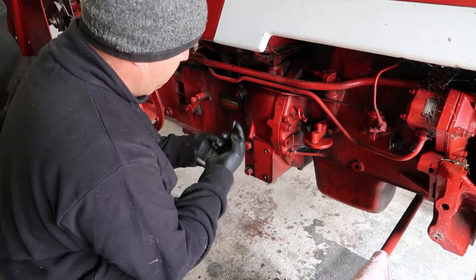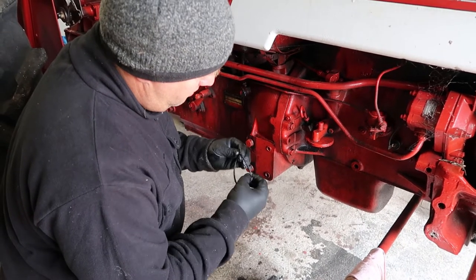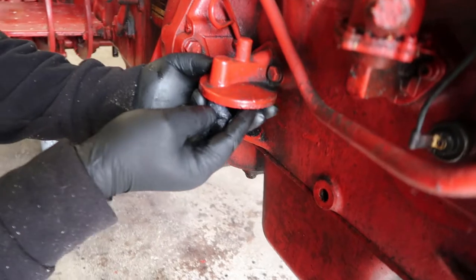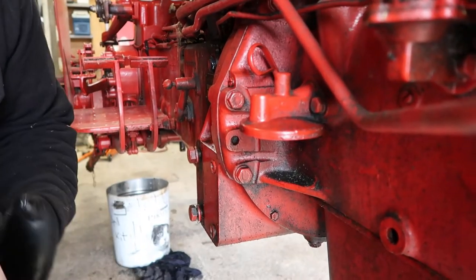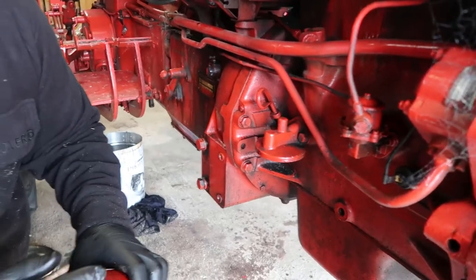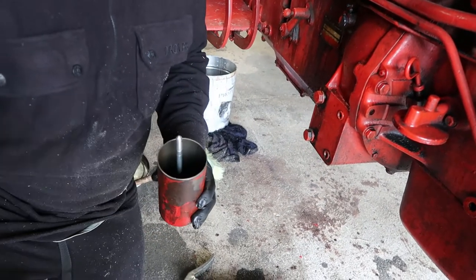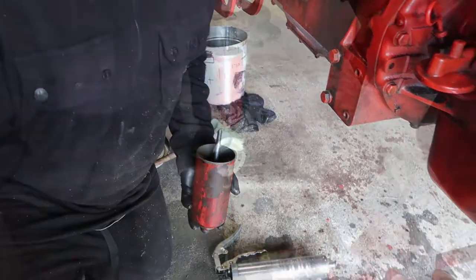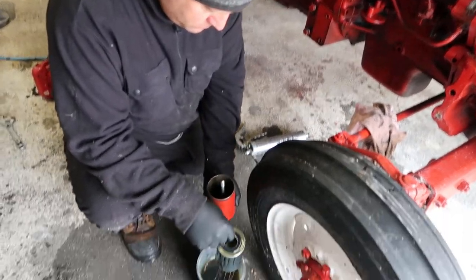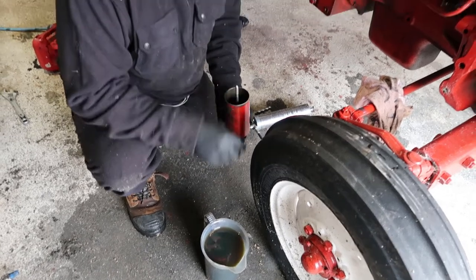Here goes the rubber O-ring — I'm just going to put a little bit of grease on that. The reason I'm putting grease on it is so it doesn't fall out of the slot. A little blob of grease will just help it stay there so it seals on that nice clean face. Then we put that in — there's our bolt — and this goes in like that. I'm actually going to dip this in oil first.